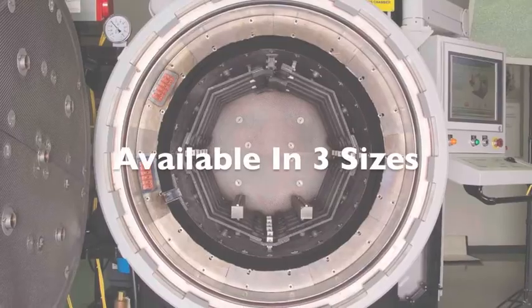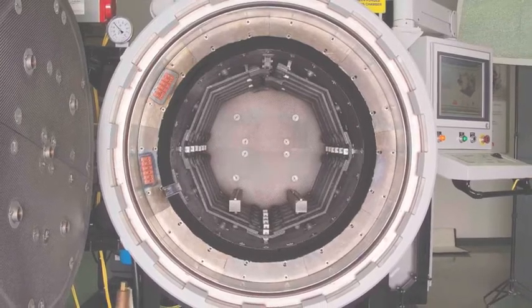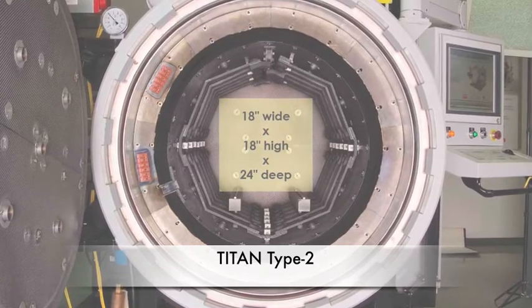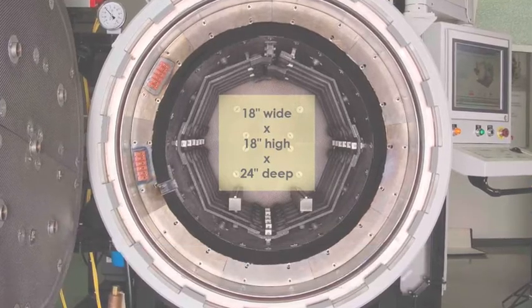Titan is available in three work zone sizes and load capacities. The Titan Type 2 has an effective hot zone work area that's 18 inches wide by 18 inches high by 24 inches deep and holds loads of up to 2,000 pounds.